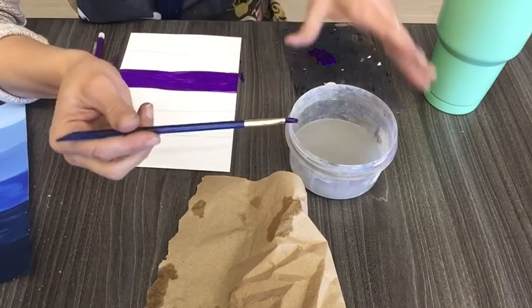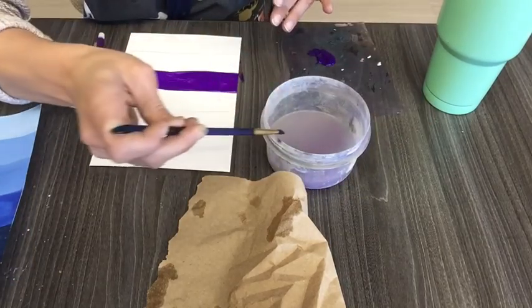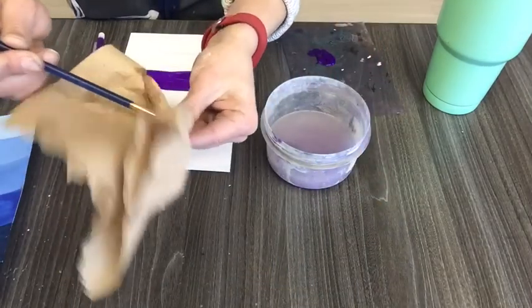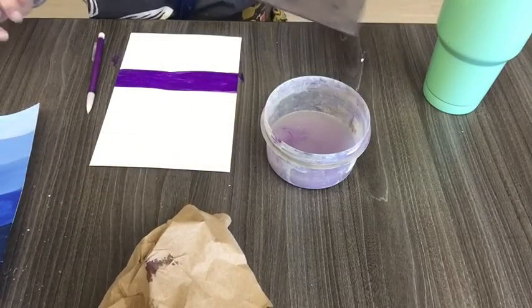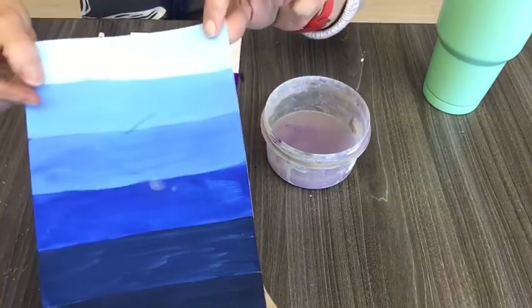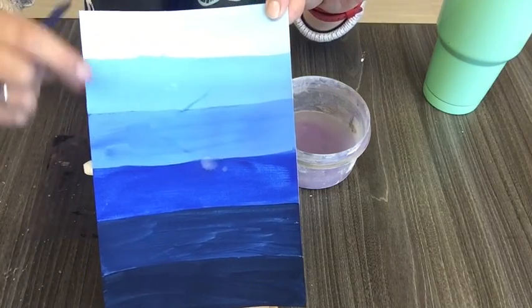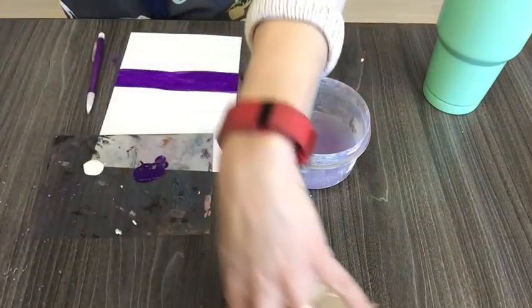Next, I'm going to clean my brush. Make sure to wipe it on the edge — don't tap because you're going to get paint on your paper. Make sure to squeeze that water out. Now my job is to mix up a tint. I have to be careful because I want it to gradually change. I don't want it to have too much white in it.